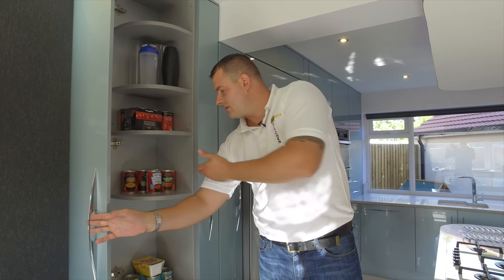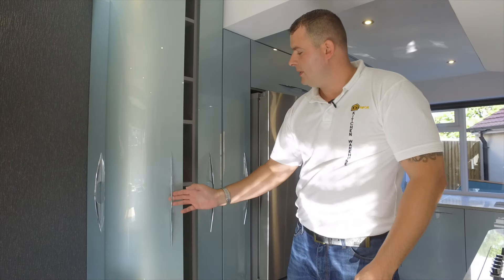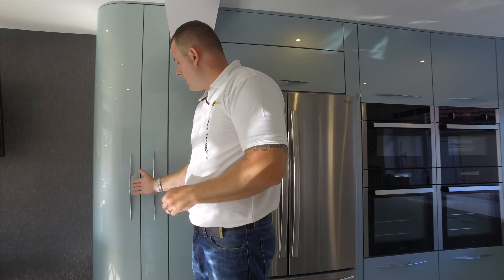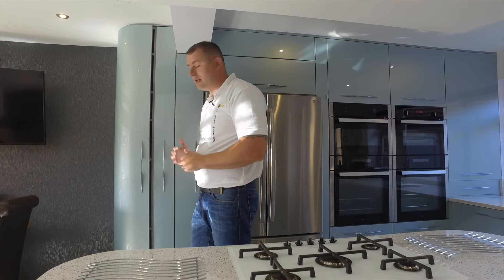As you can see, the cabinets are a silver colour inside — this is what we class as an aluminium carcass, and it is fully soft closing. These are actually self-closing as well with these hinges, so for the final 30 degrees they will actually close themselves.